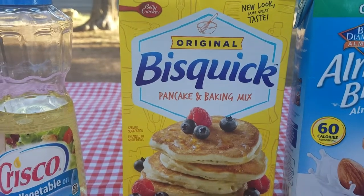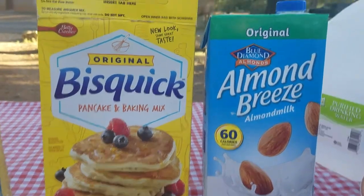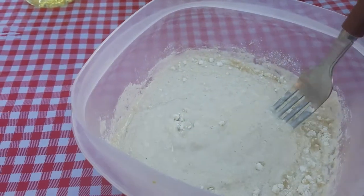I just buy this Bisquick pancake mix, and we got some almond milk, and I combine these two in equal parts and add a little bit of oil, and then we're working on mixing it up.